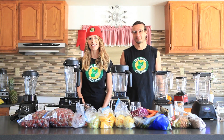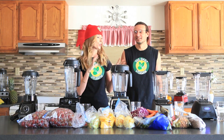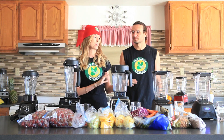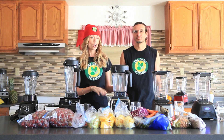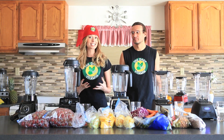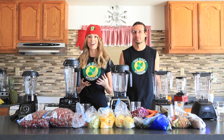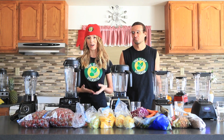Hi guys, welcome back to the Daily Vitamin. Today we are going to be doing a whole juice blend-off using these high-powered, high-speed Blendtec and Vitamix blenders. We're going to be testing for textures, tastes, and consistency to see which one of these blenders will provide the best blend of whole food juice.